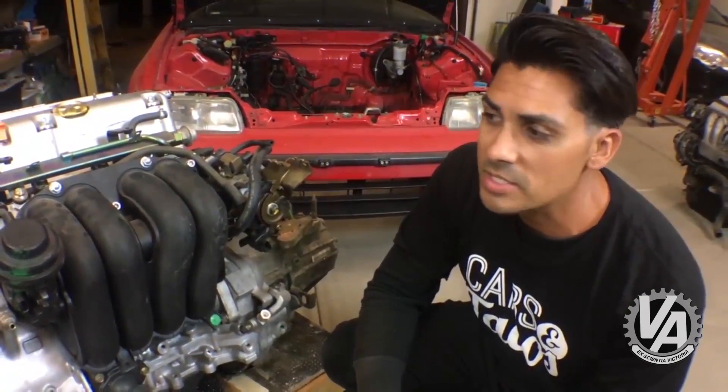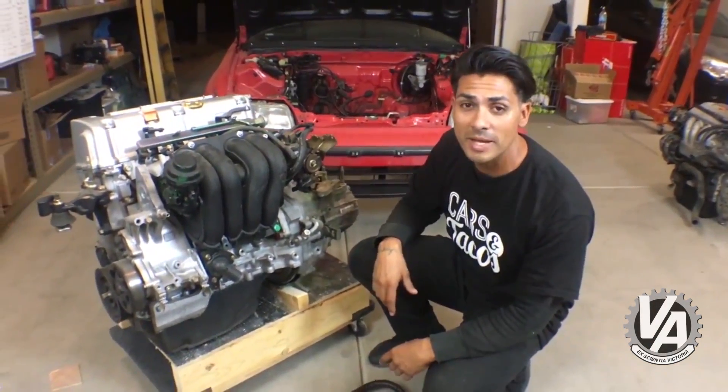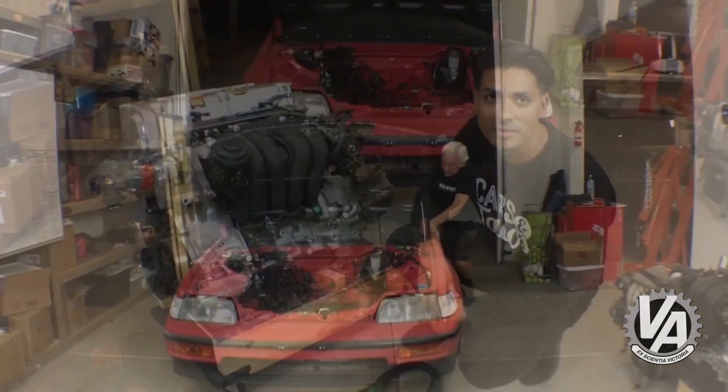This engine was actually missing a few sensors, which we had to go and source off some other K-series motors that were out in the yard. Those are just things you want to keep in mind, but we're pretty close to getting this back in. This motor cleaned up really well, so I think he's going to be happy with the swap when we're done.